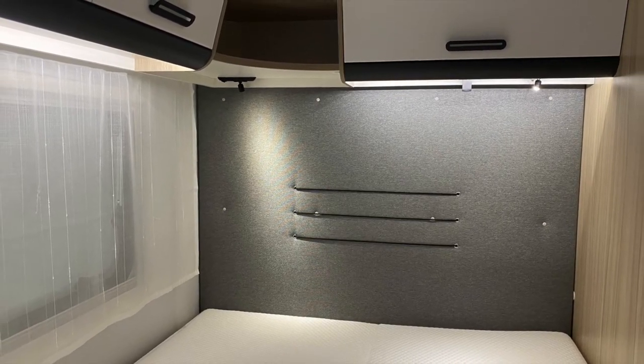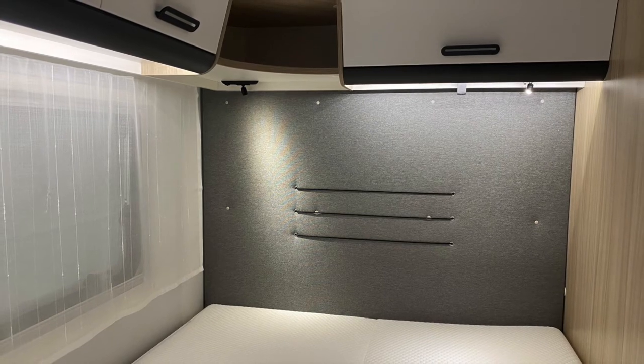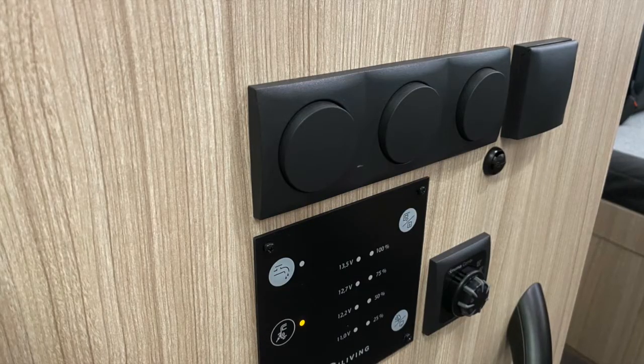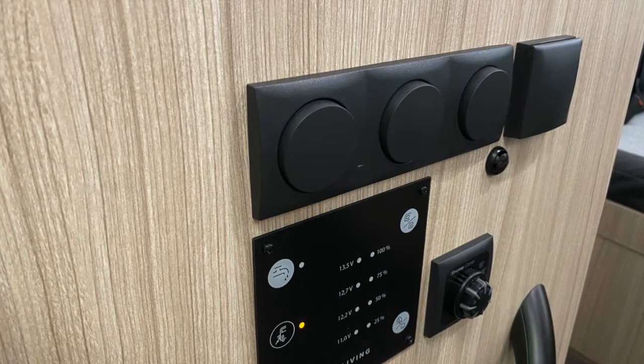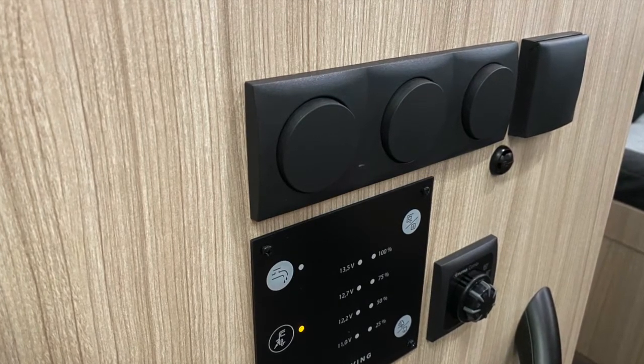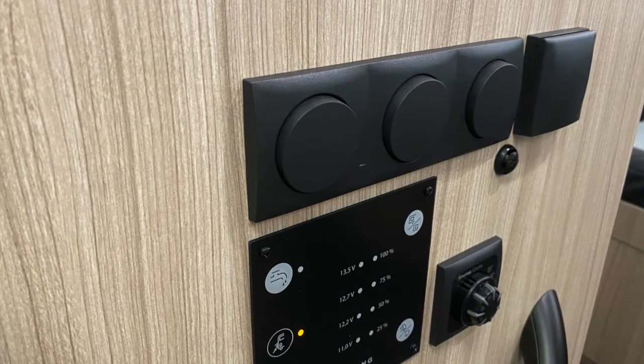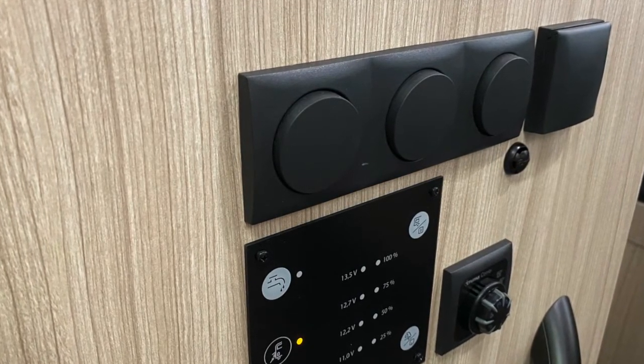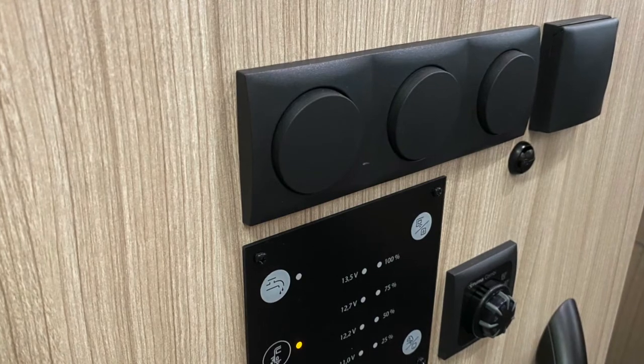Light switches, 230 volt sockets, 12 volt sockets, and USB sockets can be found in various areas around your camper, including in the kitchen and by the bed. To use the lights in your camper, please ensure your control panel is switched on. Don't forget, 230 volt sockets will not operate unless the campervan is plugged into mains power with the electric hookup cable.